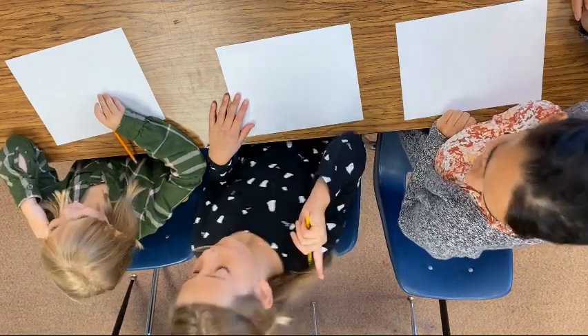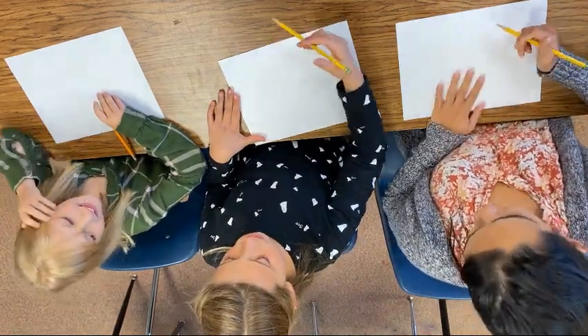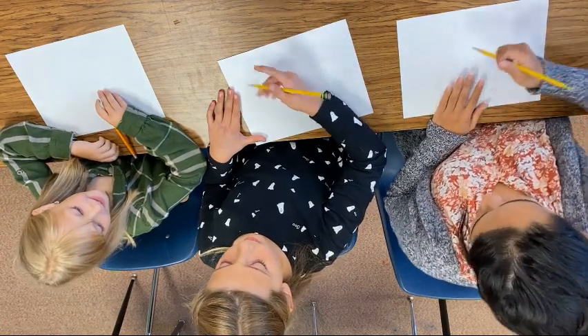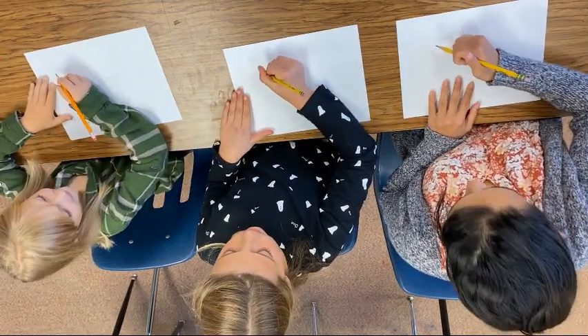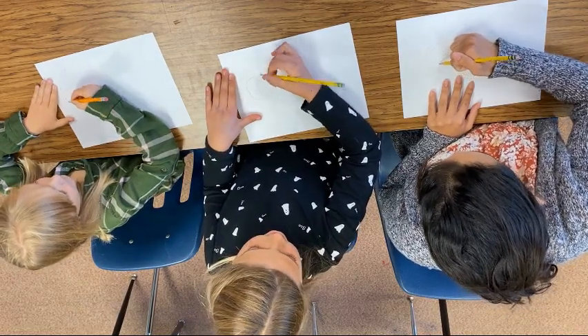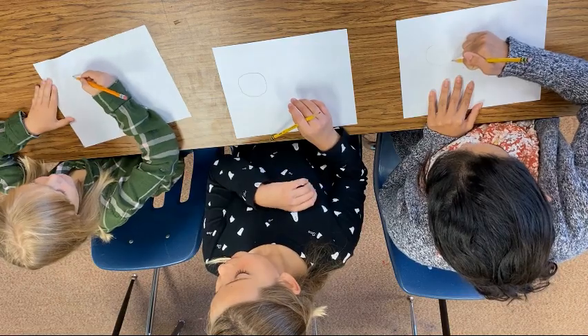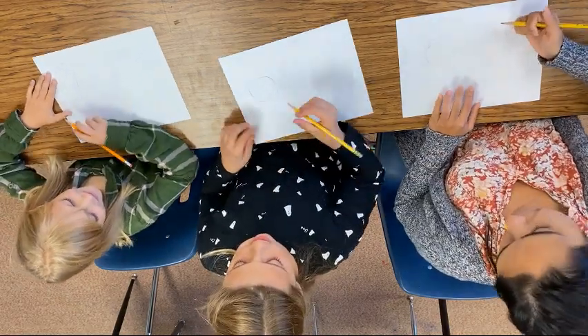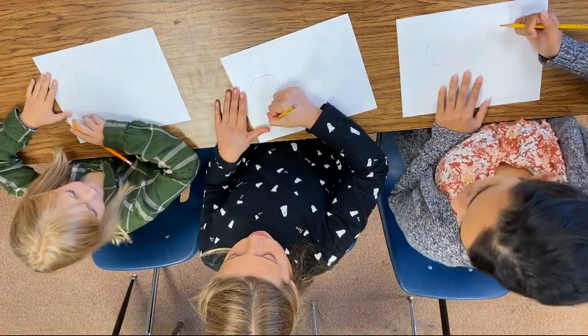I'm so excited! Nora, what do we start with? So first, on the left side, we're going to draw a circle. And I always like to say, draw it until you get it right. And then we're going to draw a line straight down.